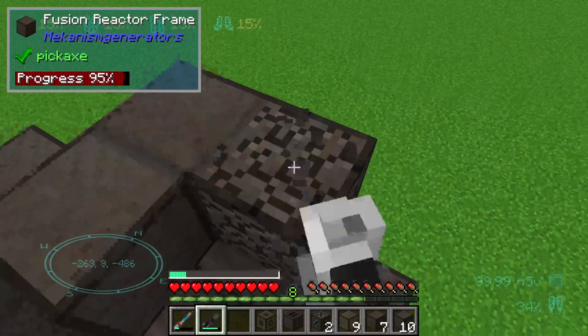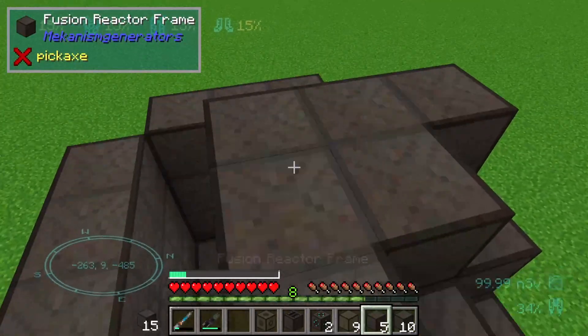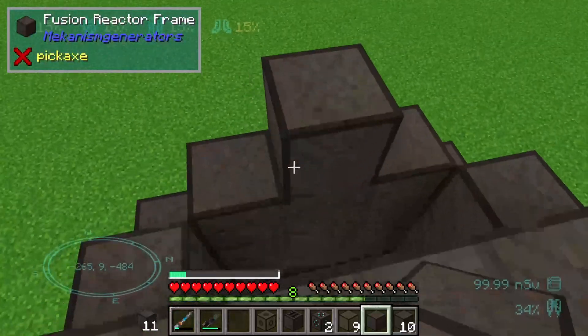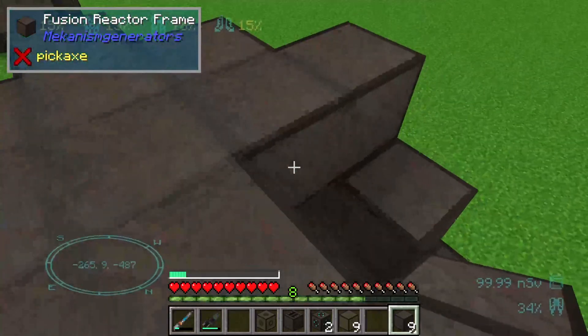The fifth step is that we need a star — like in the first step, not in this one here. And like that, we need two more reactor frames.